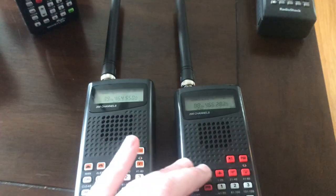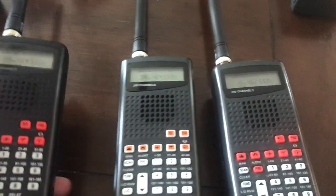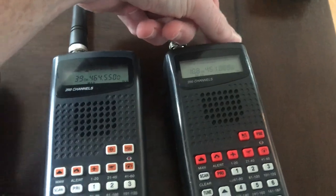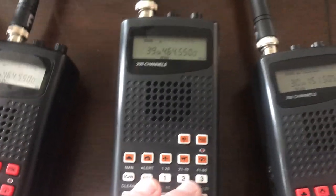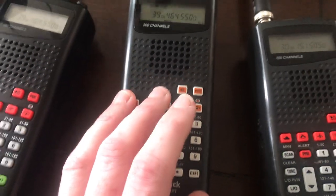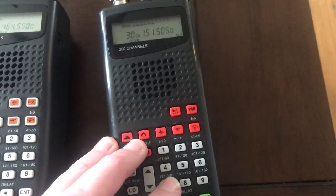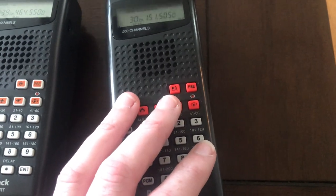I want to do a quick video here with a couple different radios. This is the radio of many names. It is the Whistler WS-1010, it is the Radio Shack Pro 404, it is the Radio Shack Pro 649, it is the GRE PSR-100.